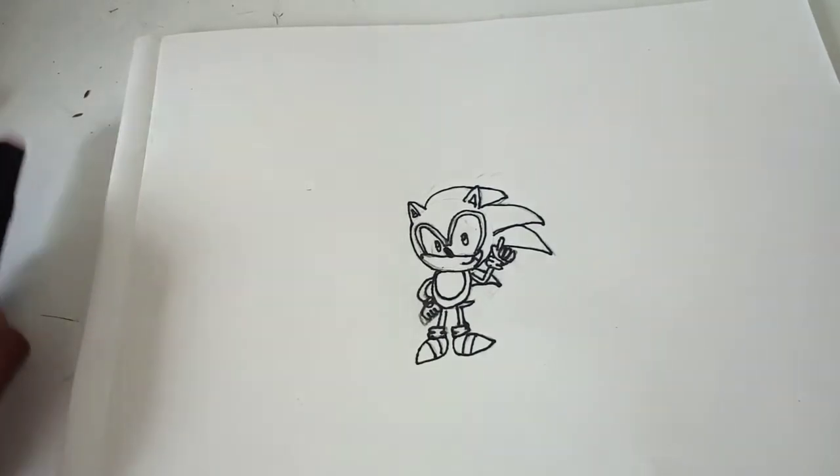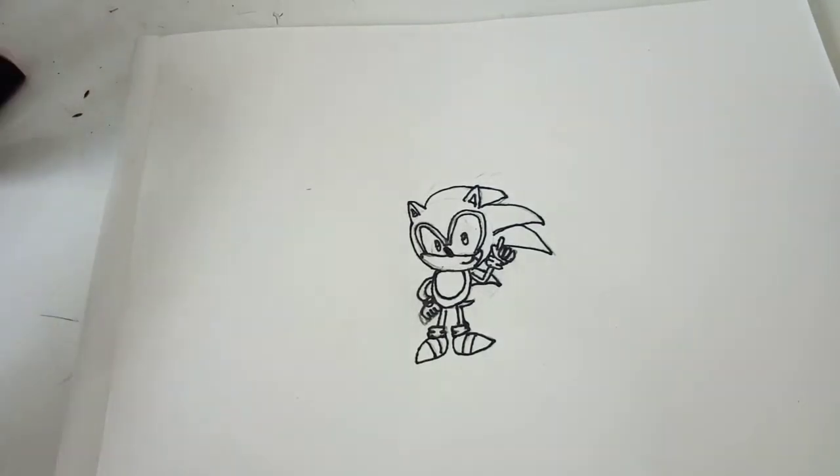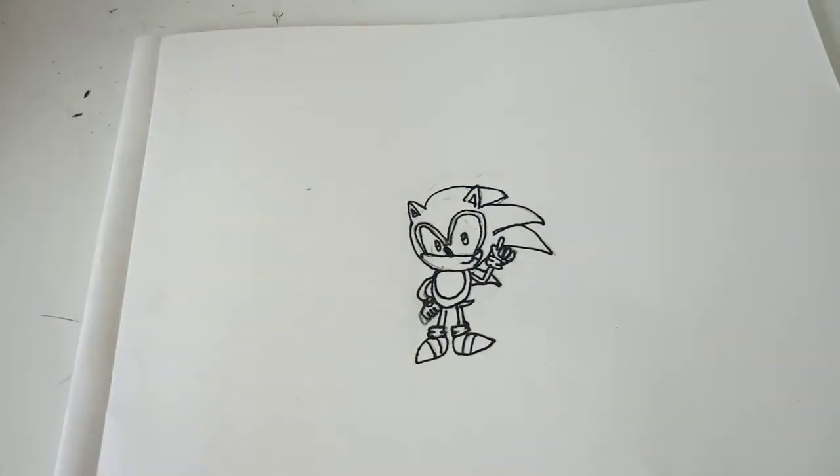Hi guys, welcome back to the 5W's channel and today I am going to be colouring in the Baby Sonic we drew.